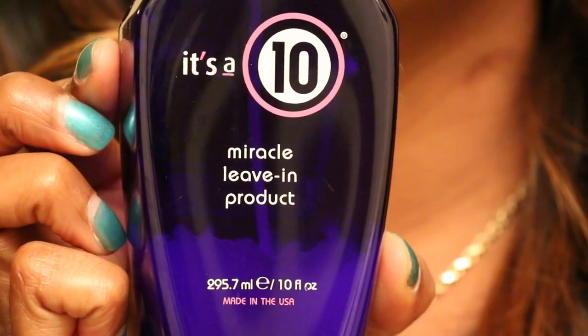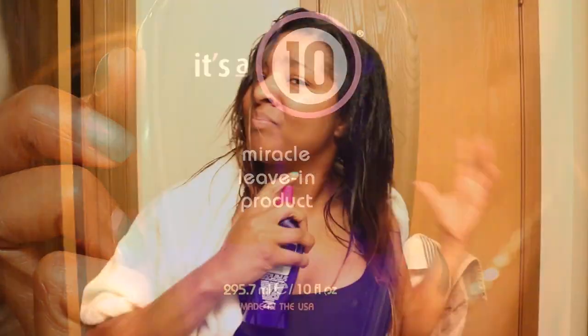It's a 10 — it is like the best leave-in for me. I love it. There's nothing else more for me to really say about it.